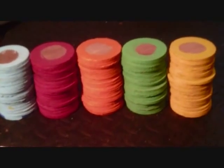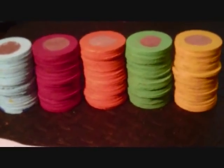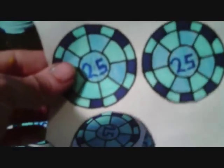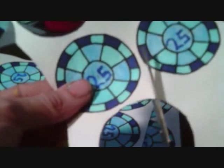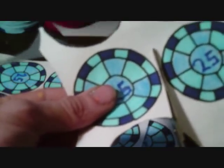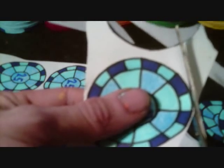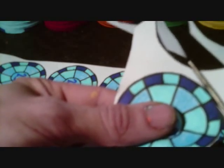Now that all the chips have got paint on them, it's time for the next step, which is the very tedious task of cutting out all the decals. Once I get done with this, it'll be time to glue them on to the chips, and then after that it'll be time for the final and best step of all, which is to paint the chips with polyurethane.